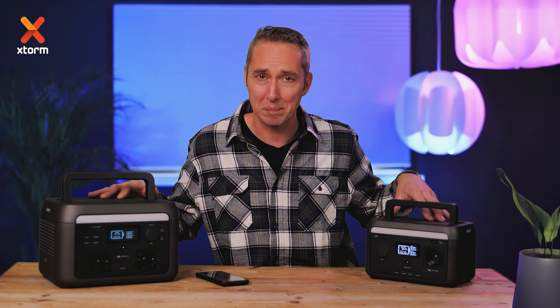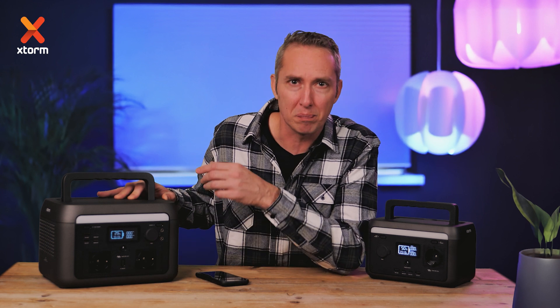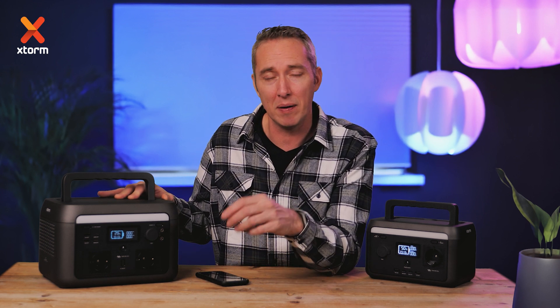Hi, my name is Jerry and these are the X-Storm smart power stations. With built-in power outlets, these portable power stations are the perfect solutions at places without power.